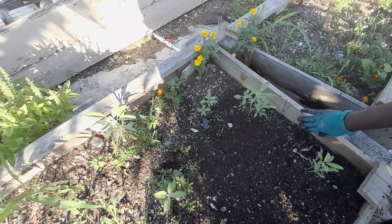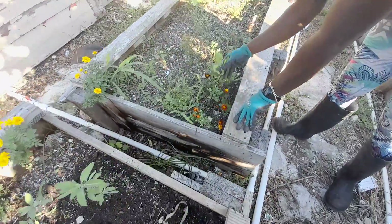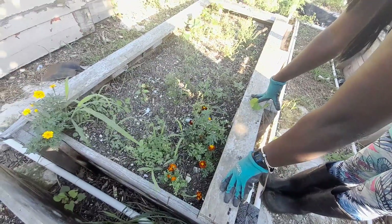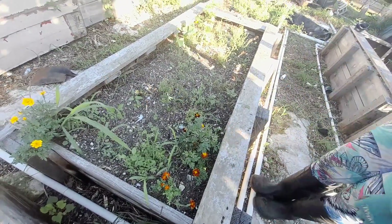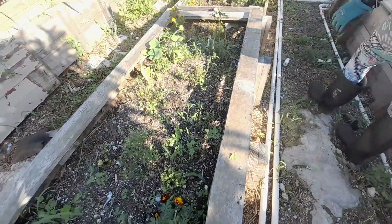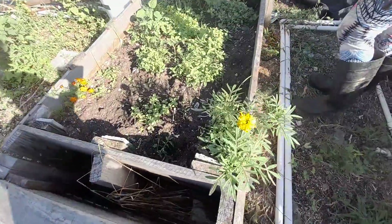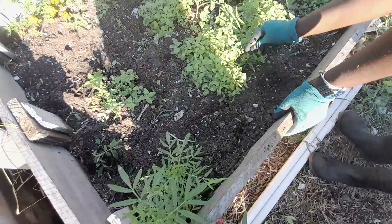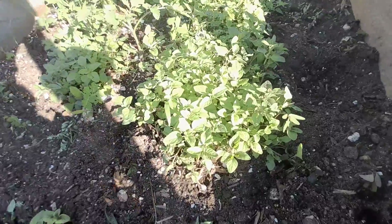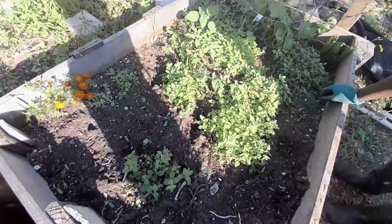I have to weed the sage bed, and this is the thyme bed — also have some uninvited friends there. I have to finish that, and I have the oregano bed. The herbs are going nice as you can see, but gotta weed it to keep them. And I have some tomato — I don't know what type of tomato it is.